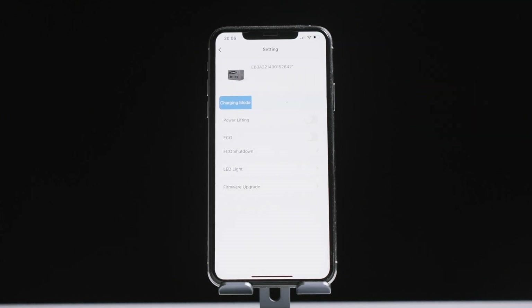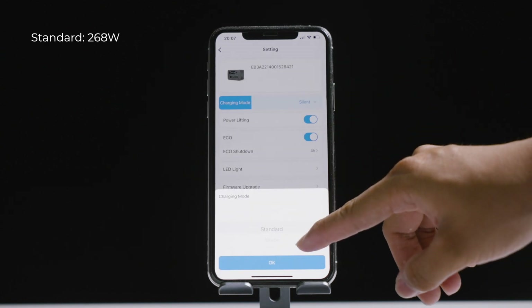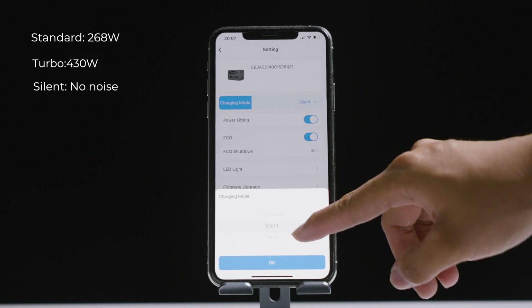Now move to Advanced Settings by clicking this gear. There are three charging modes available: Standard for daily use, Turbo for even faster charging, and Silent for quiet charging.